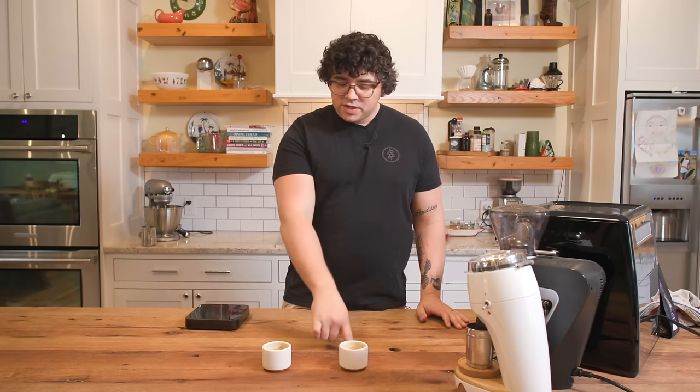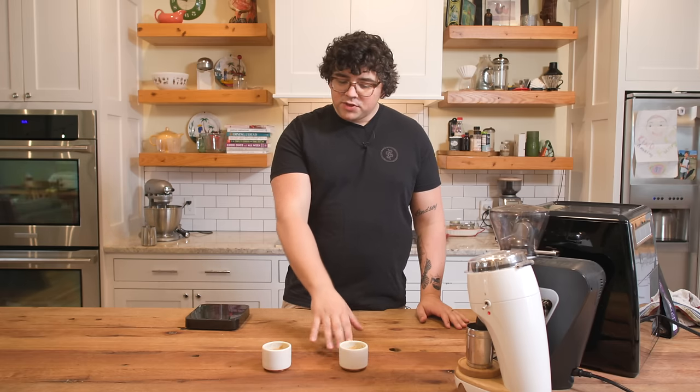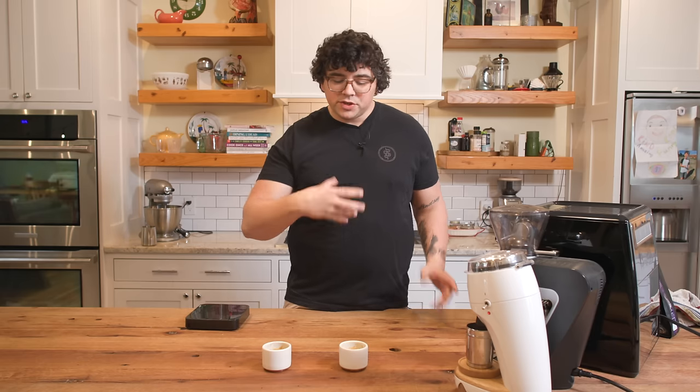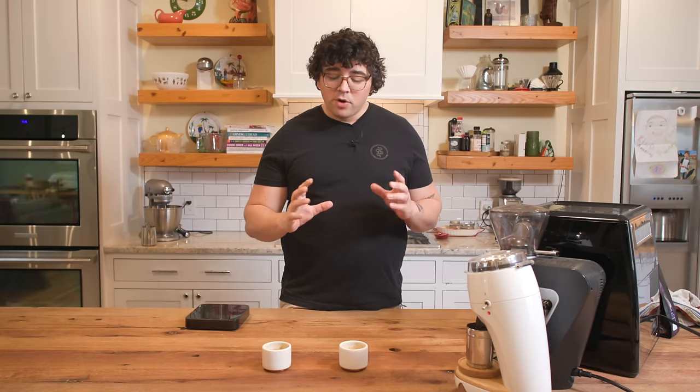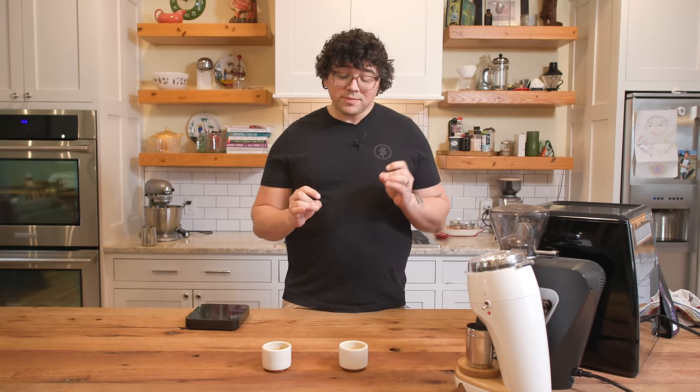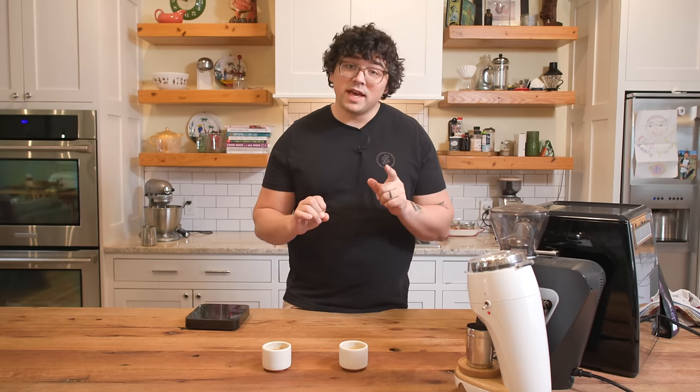I'm going to take another sip just because this is my first round. Going back and forth... There's just a ton of fermented grapes, some baking spices. Okay, I think I have my submissions for this first round. I think this is the Niche and this is the Sette. This one seems to have a little bit more of a full, round quality to it — a little bit more balanced — but overall they're actually quite similar.